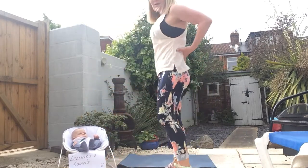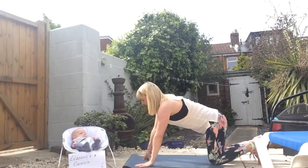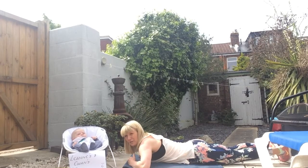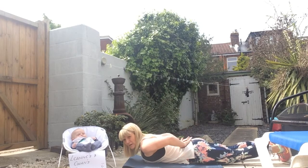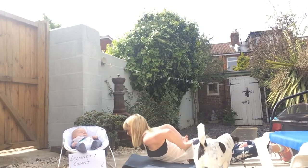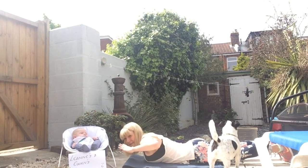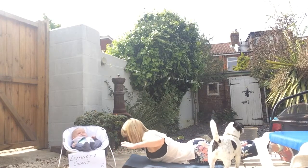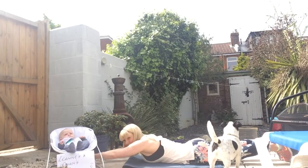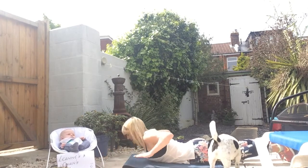Dorsal raises — working the lower back and the core muscles. Come down to your mat laying on your tummy. Take the feet together, toes together, let the heels come out. Option one, the lower level: take the hands on the lower back, look down to the floor and come up — you'll feel it across the lower back. Option two: hands either side of the ear. And if you want to make it really tough, take your hands out wide and arms out long and bring them up as you rise.